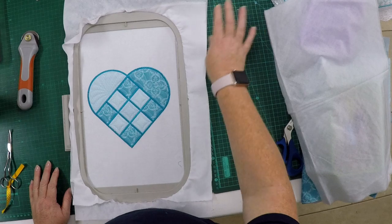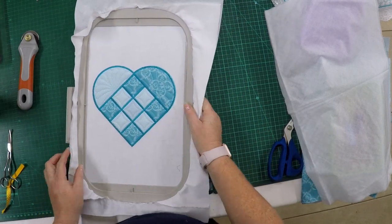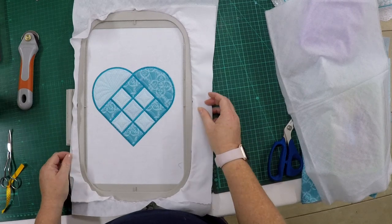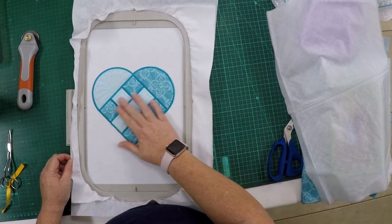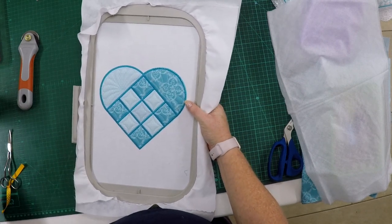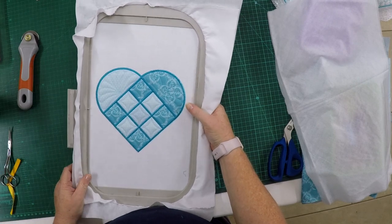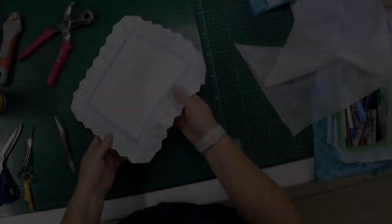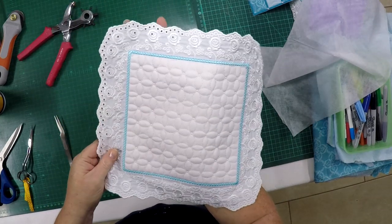You can stitch this directly onto fabric like I did, or you can stitch it onto water-soluble, then cut it out and rinse it — and it can be a beautiful mug rug or a pot stand. You can even make it an iron-on patch if you want. After you've washed your lace and it's dry, you'll see it's nice and soft.